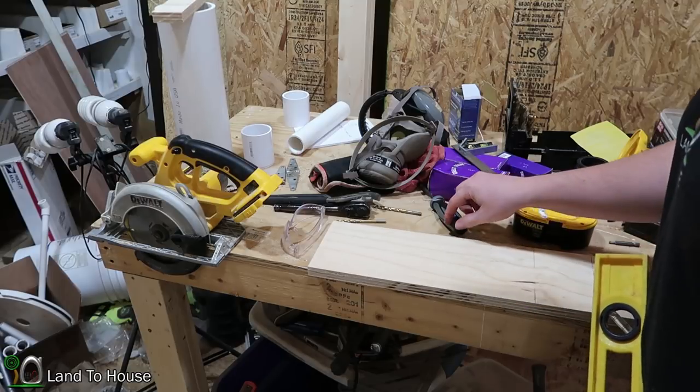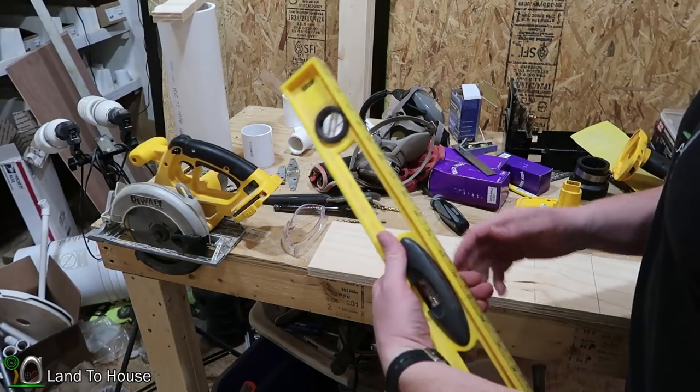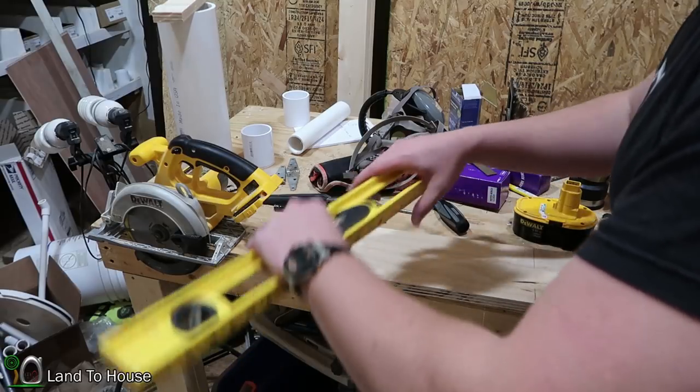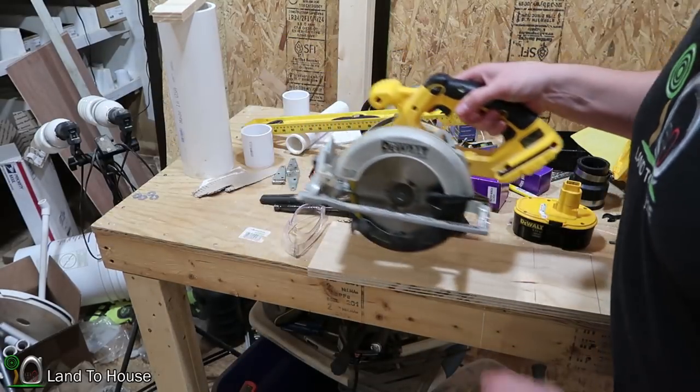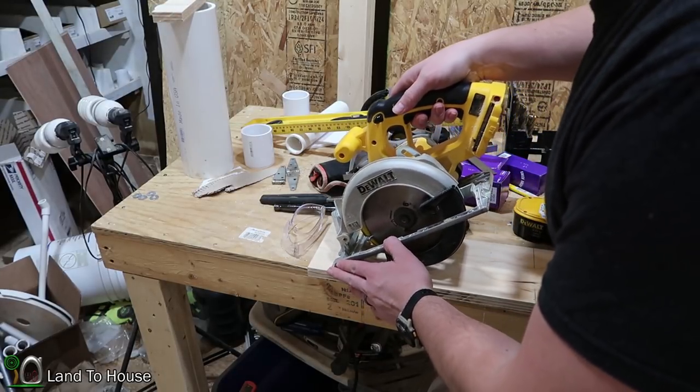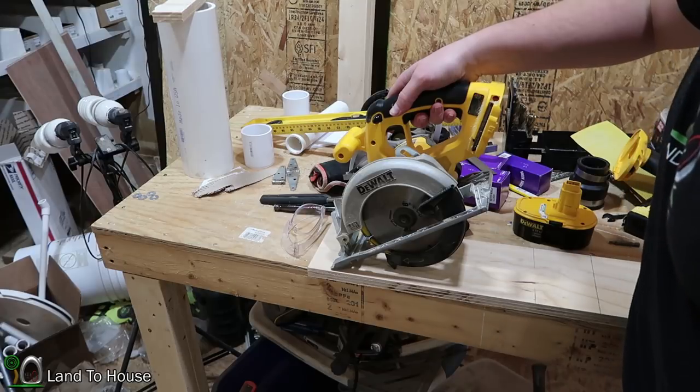I found this piece of three-quarter inch scrap plywood. Looks like five and a half inches, and I think that's going to be perfect for my circular saw to fit onto because it is just under five and a half inches.